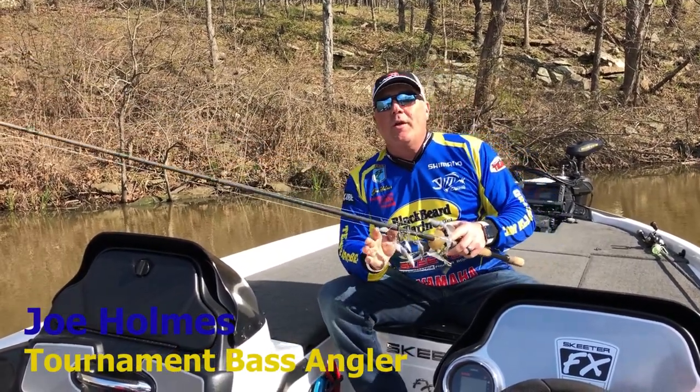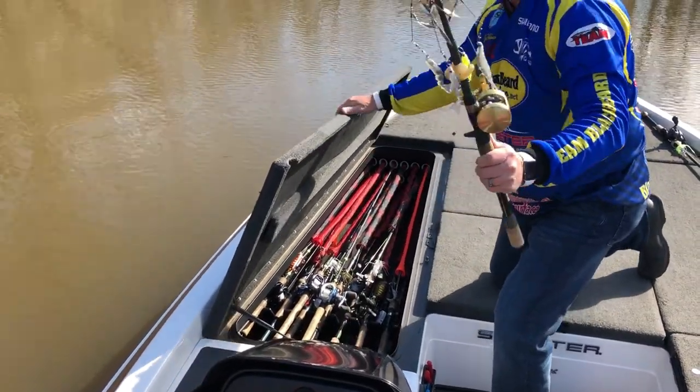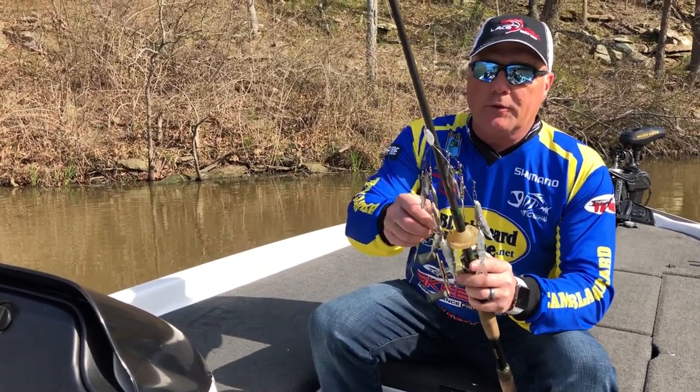Hey guys, Joe Holmes here. I've got a new product that I've developed. I invented it to go in and out of the rod box nice, neat, and clean. Keep your A-Rig out of a mess. Real simple to use.